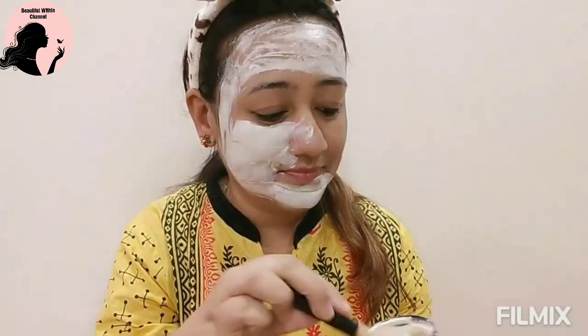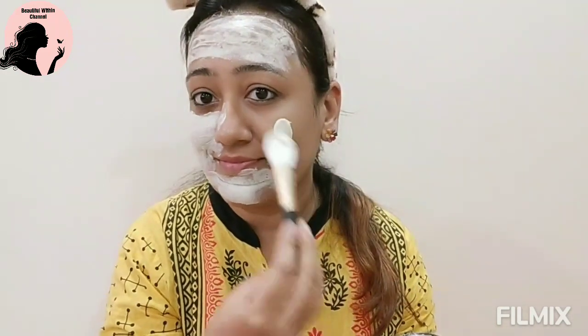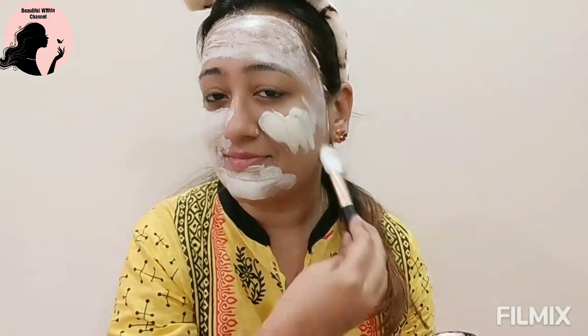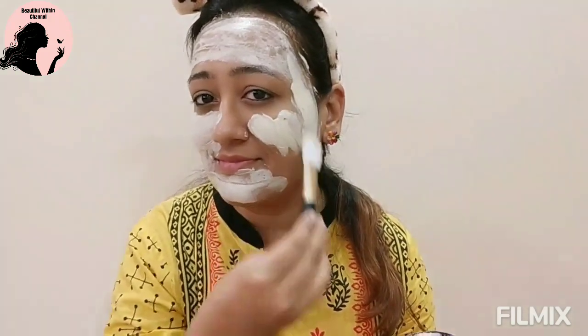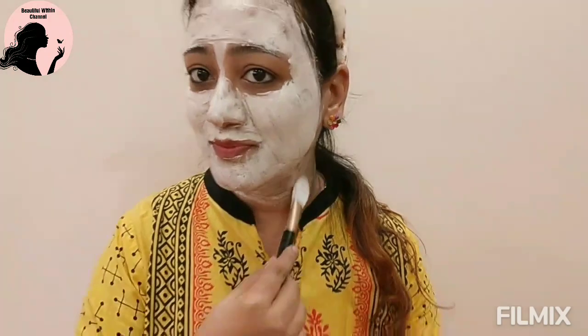I recommend using this product twice or thrice a week to get maximum benefit. Keep the mask on for 15 minutes — if it dries, that's very good, but even if it doesn't dry completely, just rinse it off after 15 minutes. You'll need plenty of water to wash the Ubtan off your face. After rinsing, I suggest using a toner.